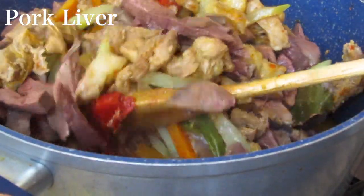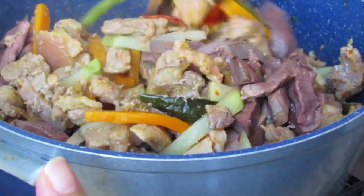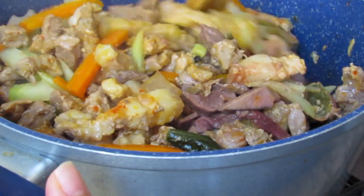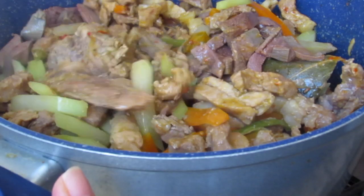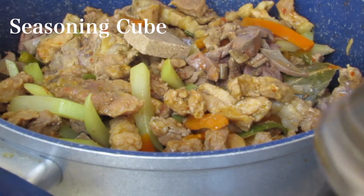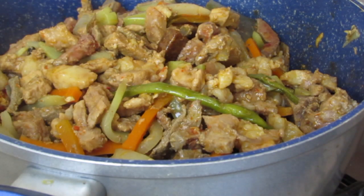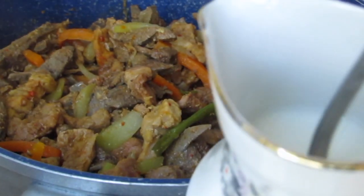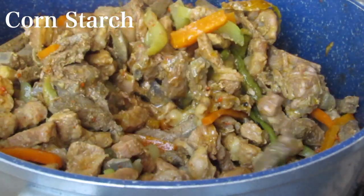I like this. I like it. I'm going to put it in a little bit. Let's go.